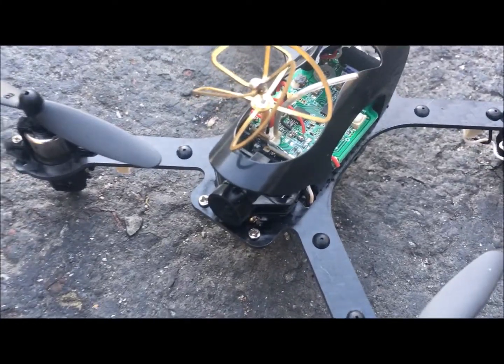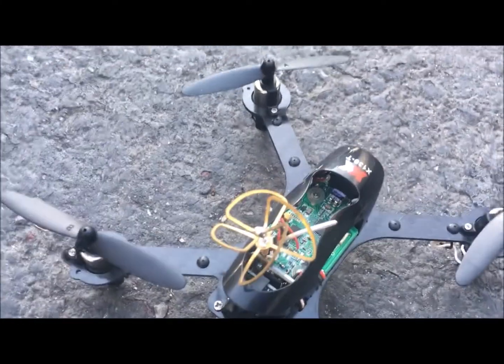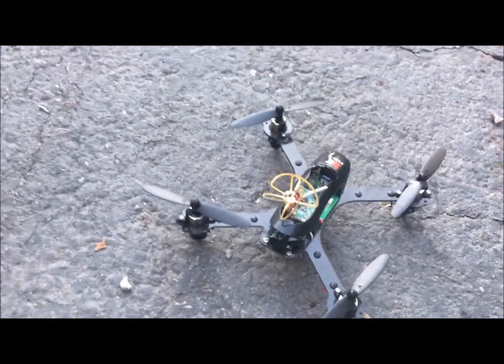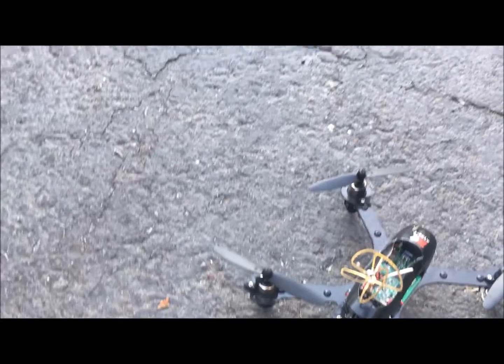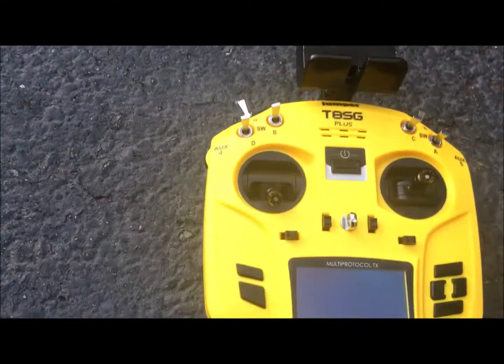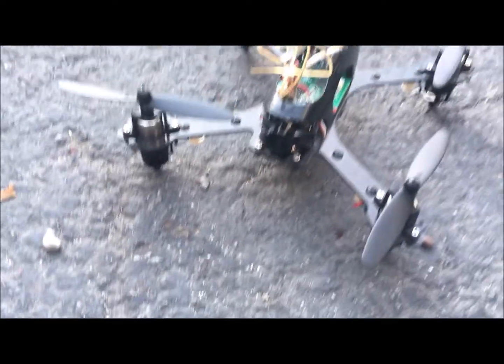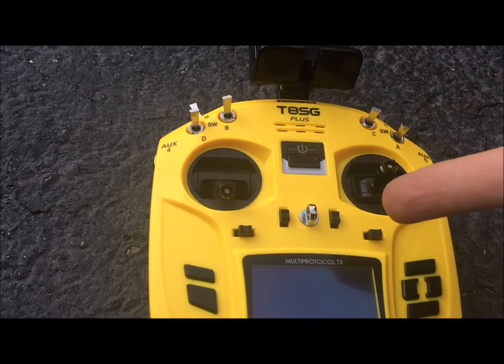JayDrone here. I was just out with the XK X100, this is the 130T. It's 5.8 gigahertz, acro and self-leveling. We're going to have it on a Jumper, using OTG, B-Sheen to cell phone, DR1 goggles. I'm not going to be in acro mode, I just want to cruise around.